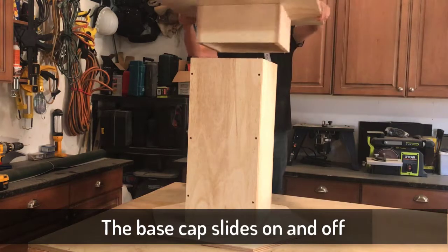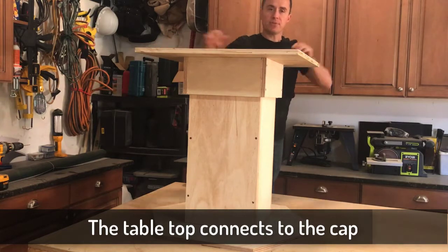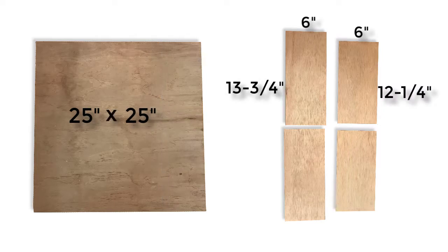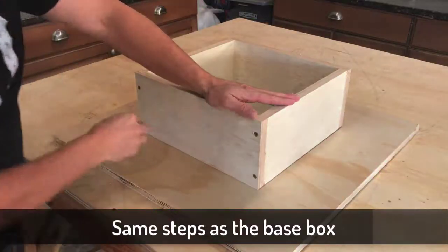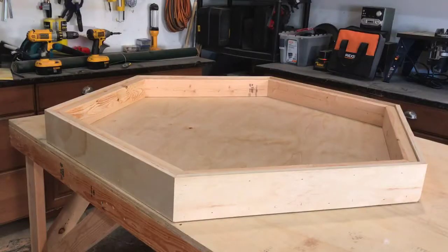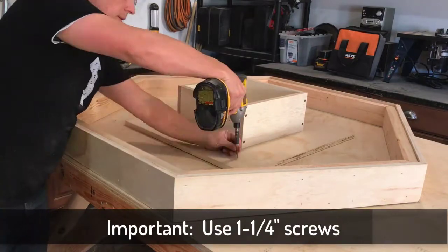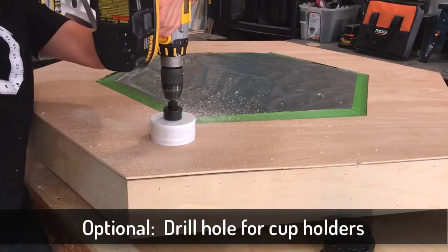Now it's time to make the cap for the base — this is the part that goes right on top of the base and slides down just like that, and the tabletop will sit right on top of this. We're going to build this the exact same way we just did with the base; this one is just a little bit different size. With the tabletop upside down, take the base cap, turn it upside down, put it right in the center of the table, and then screw it together.